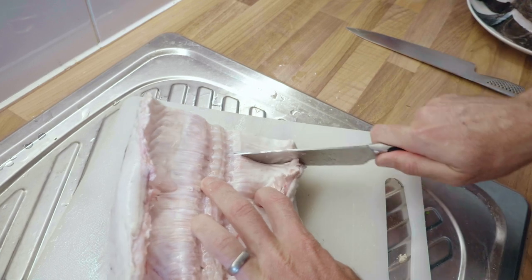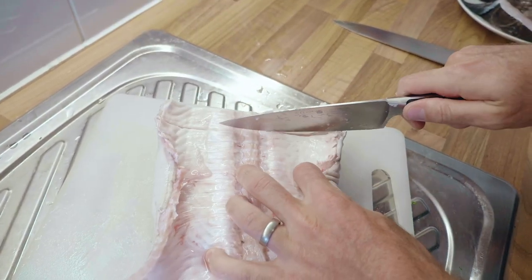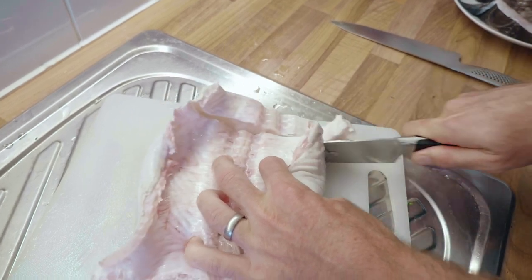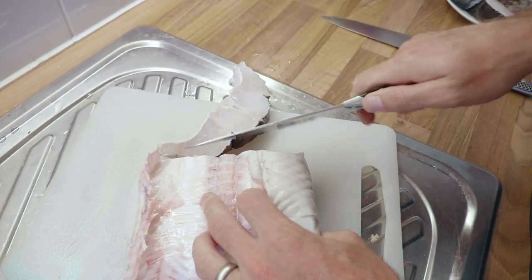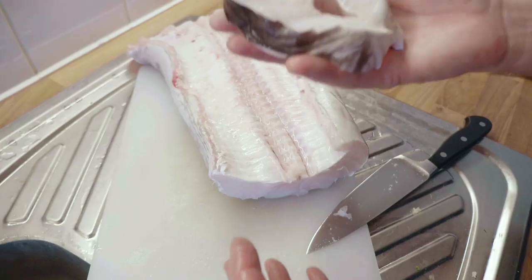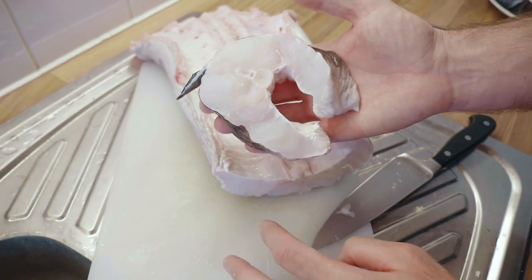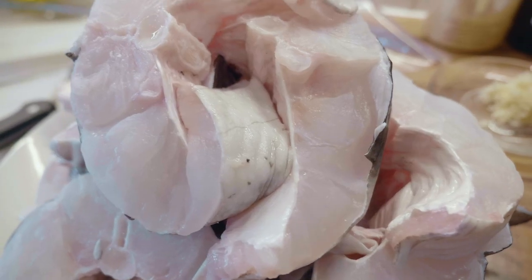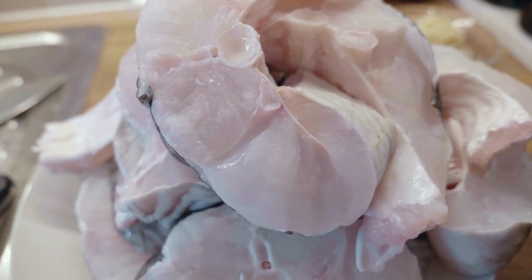The meat actually looks pretty good so far. The best place to cut steaks is between the vertebrae because of the soft cartilage in between — you can just stick your knife in and cut along through. That's a nice steak right there; you can see the small soft cartilage area between the vertebrae. We'll freeze this for now and do something with it a bit later.